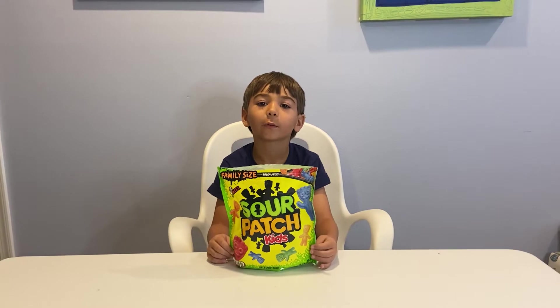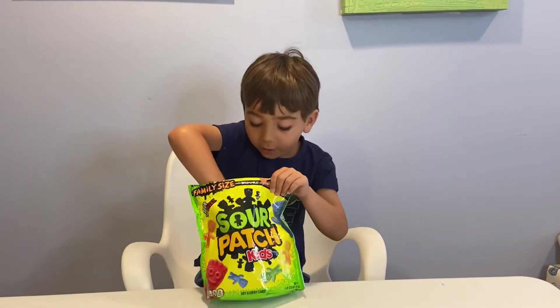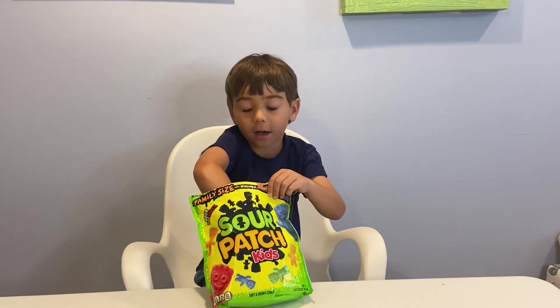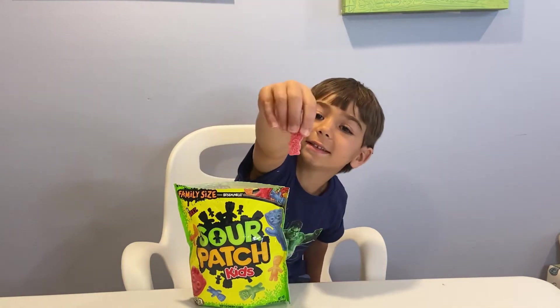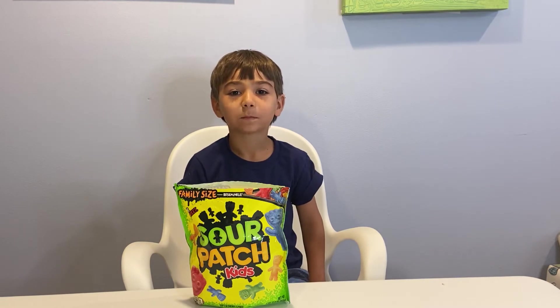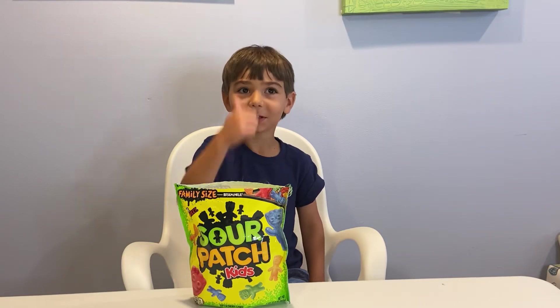First, let's do cherry. I used to like cherry, but now I kind of like blueberry. Here's cherry. Let's eat it. Good.